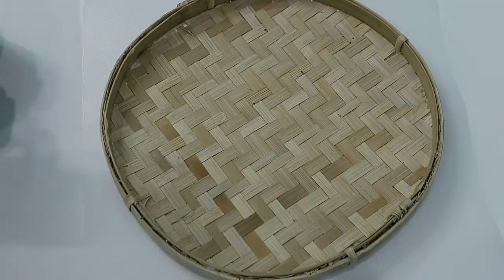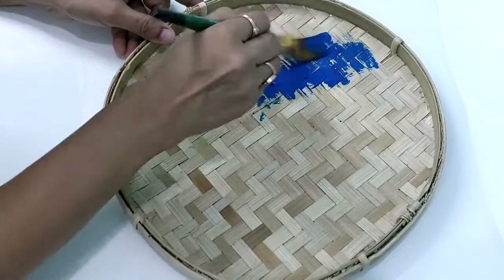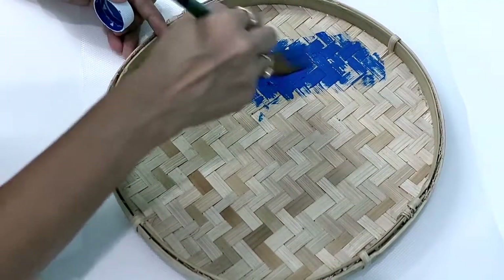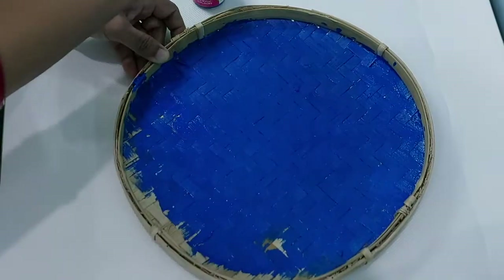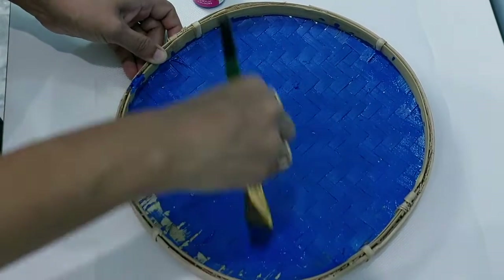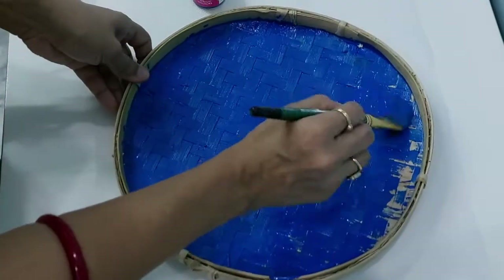So here I have a round cane tray. Although this doesn't look perfectly round in shape, because these are handmade things and they are not always perfect. First, I'll be applying a base coat — that is blue. Here I am applying blue for the background first.